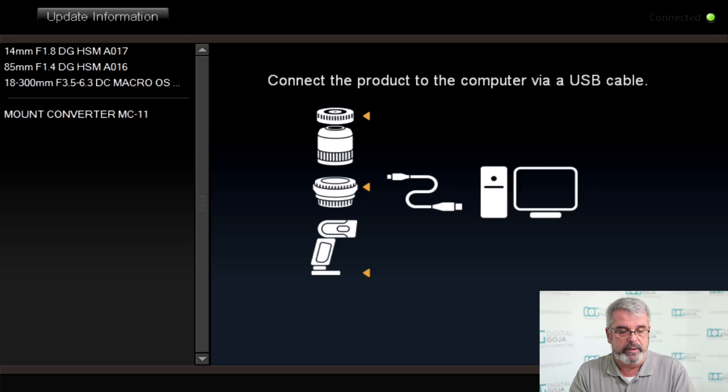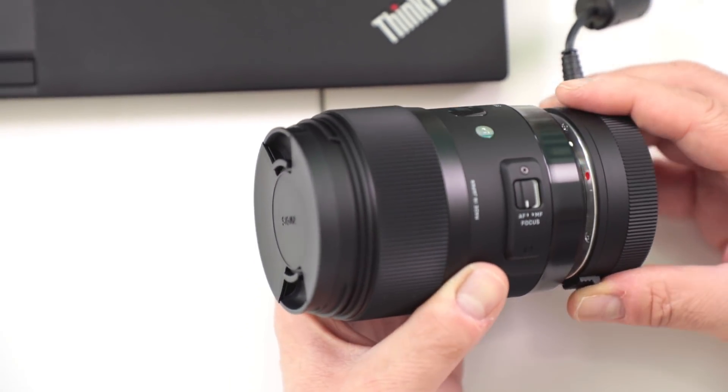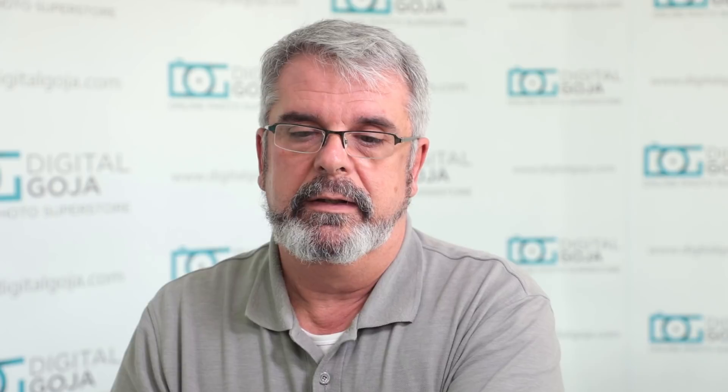Now I'm going to put a brand new lens on here — I have a 35mm 1.4, one of our favorites. You'll notice how easily it docks onto the station. Click on and notice how it's now going to recognize it. It's checking for the latest firmware update if there is one available and it tells you to wait for the information.